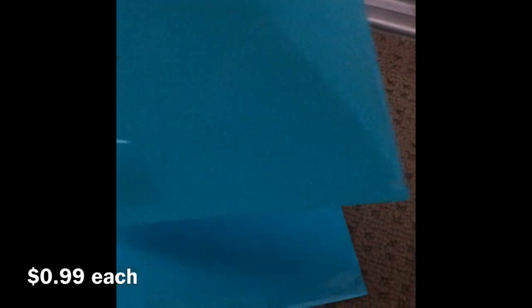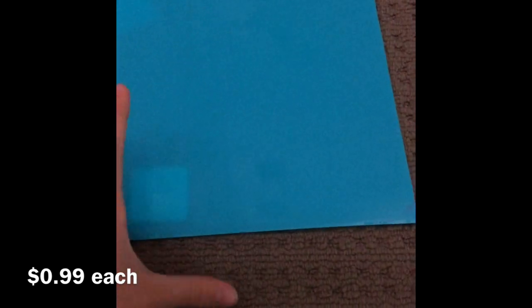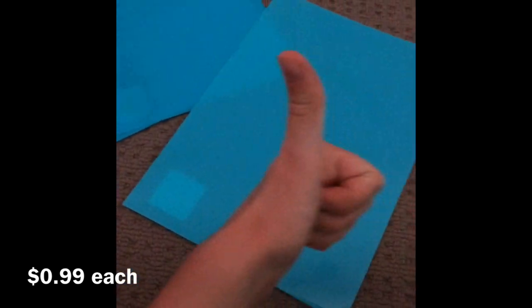Next we have these three full sheet protectors. I can open that up — both sides are shut so you open stuff from the top and can put papers in that way. I got three of them because they're awesome.